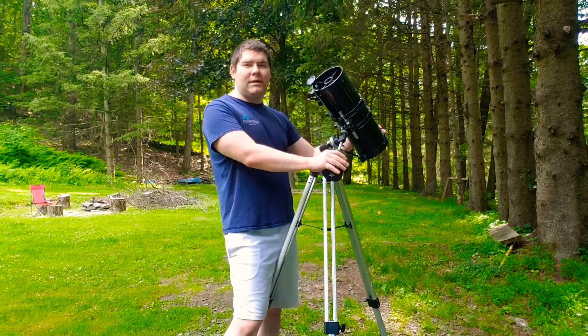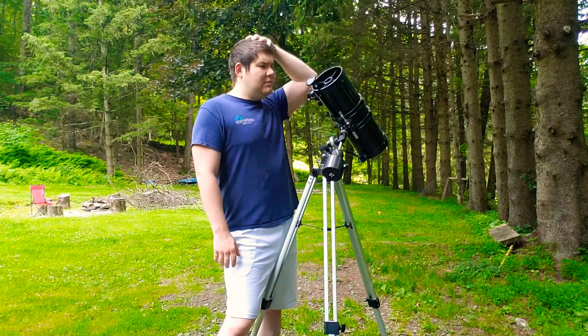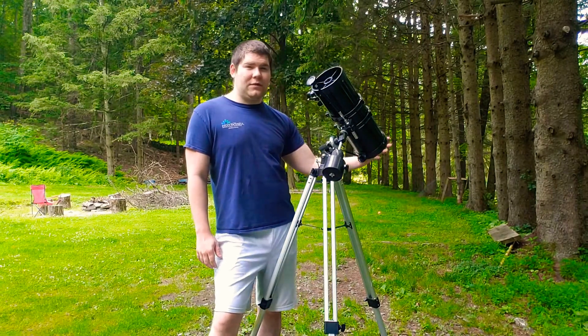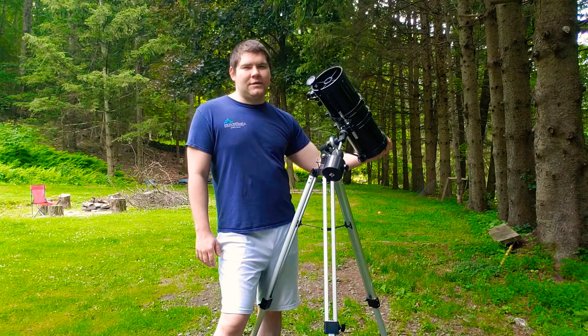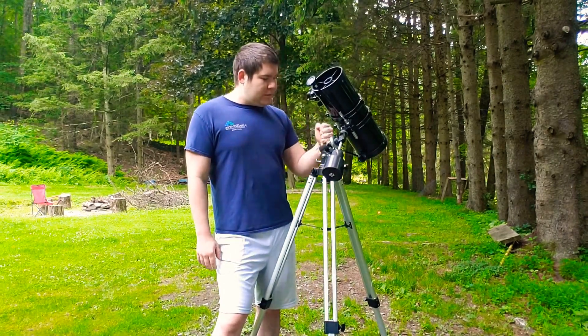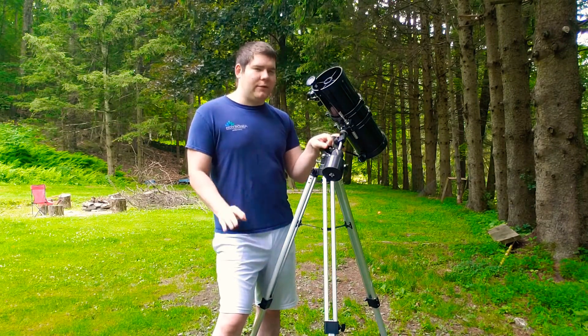One thing I really like about this is that for the money you're getting, it's a thousand millimeters of focal length — that's a lot of focal length for the price. I believe these are $150, and you're not going to find that on the market for the same price.